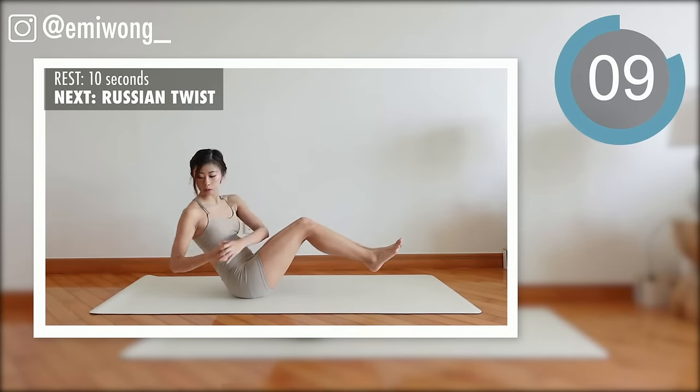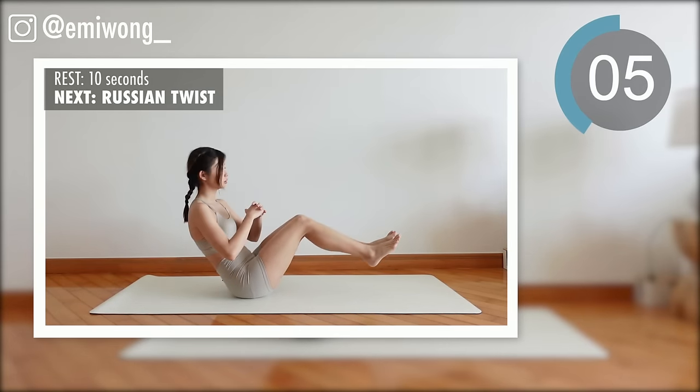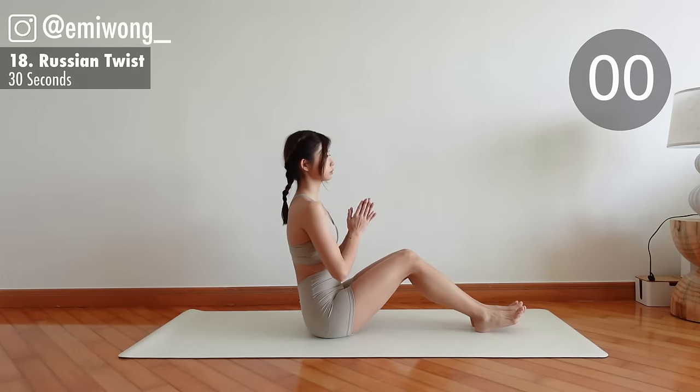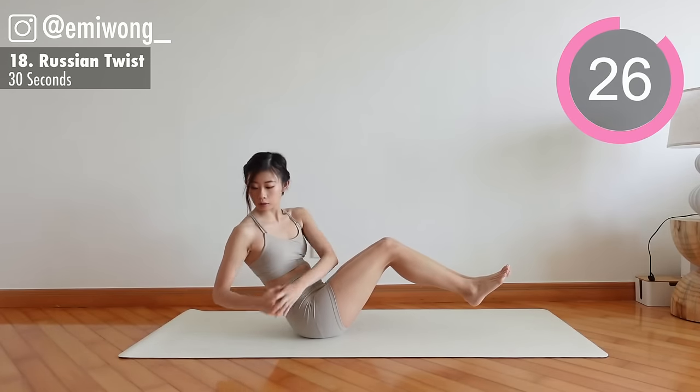18th: Russian twist. Feet off the ground, twist your torso as you engage the side abs, and tap the floor on each side behind your hip.